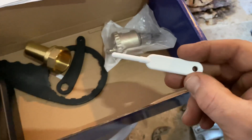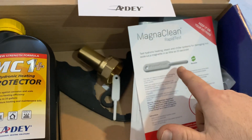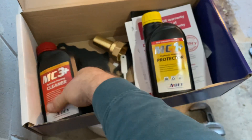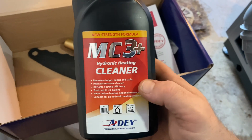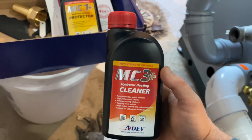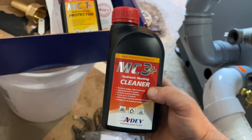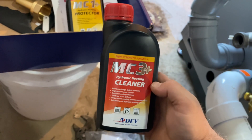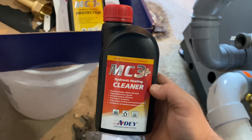Last but not least, you get the chemicals — two bottles good for up to 33 gallons. You've got the MC3 Plus, which is a concentrated hydronic heating system cleaner. It will clean acidic fluxes, pipe dopes, oils from piping, and magnetite and dissolved iron — busting sludge out of the system. You'll want to run this hot in your system for at least an hour, but probably longer for older systems. In my case I'm going to run it for about a week before returning to flush it out.